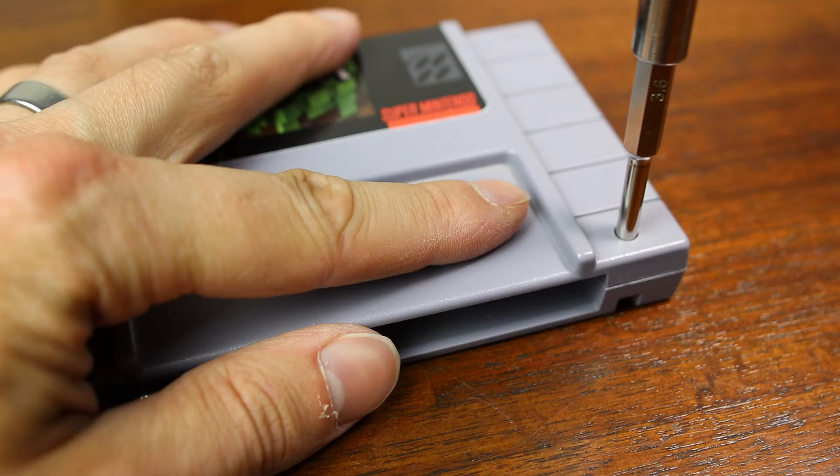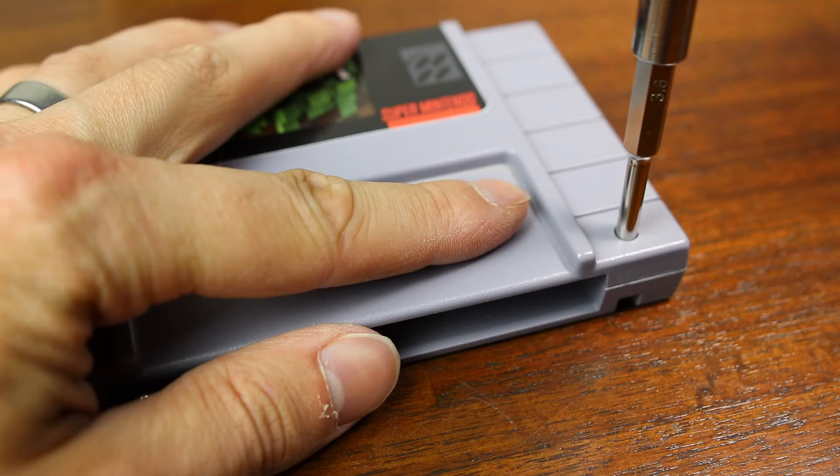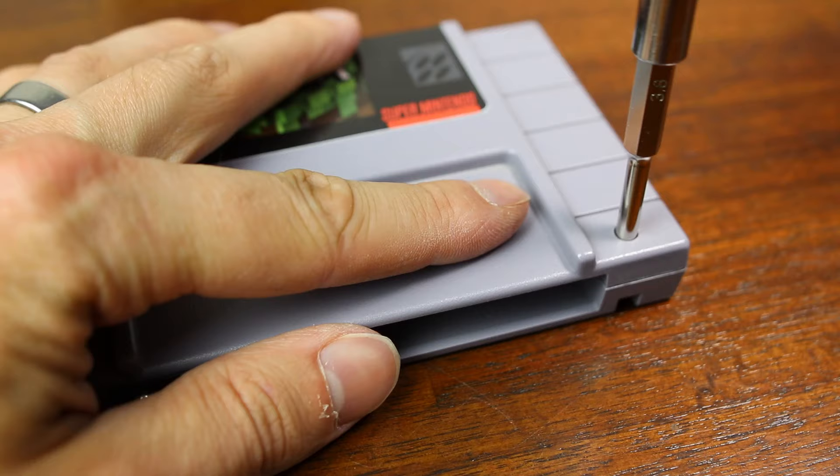Now you can put it back together since you've put your new sticker on the cartridge. Let's go.